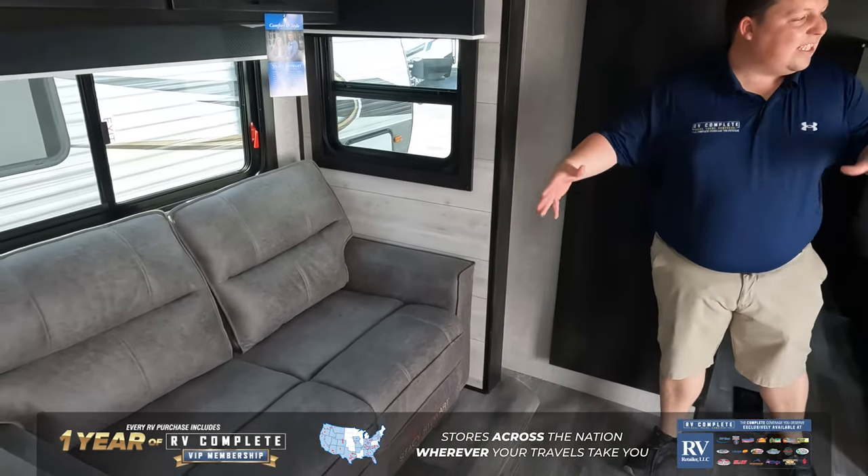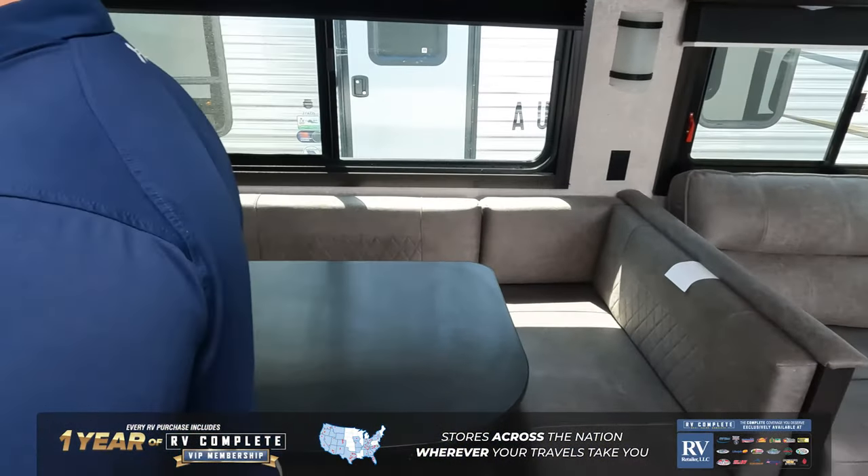Coming on back here, you do got the sofa, flush floor slides directly across from the TV Entertainment Center, directly across from the sliding glass door. I love that — so if you have a view, you have a view, and it looks great. Right over here, nice U-shaped dinette.